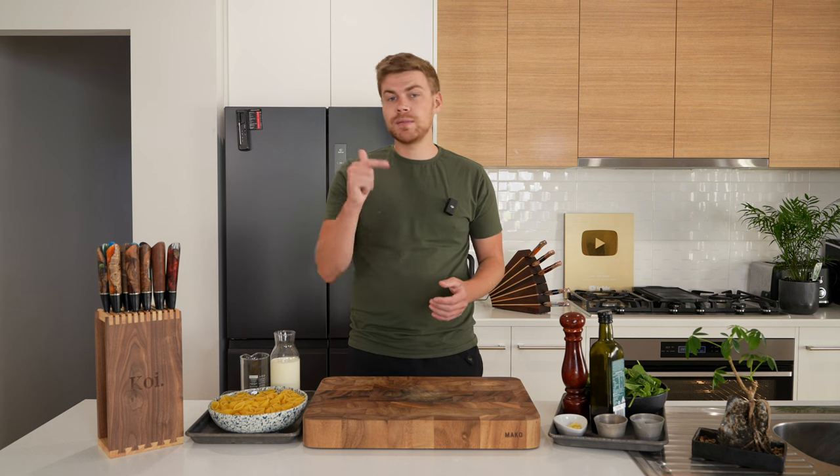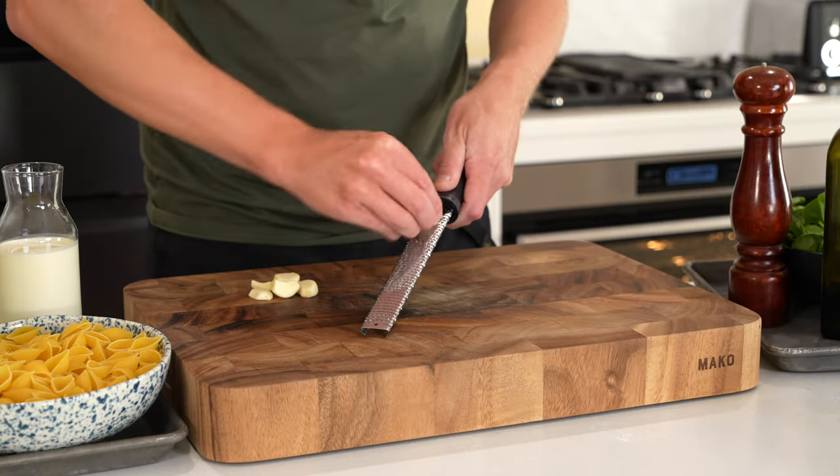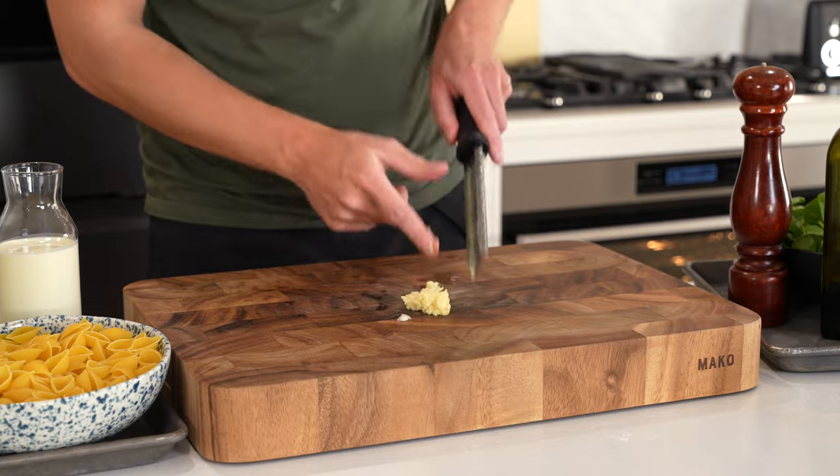If you want me to make something that you want to see, do let me know in the comments. As for the prep, we need seven cloves of garlic. Run these along a microplane to create a paste. You can also thinly slice and roughly chop — it's up to you how you want to do it, but you will get the most flavor out of grated.